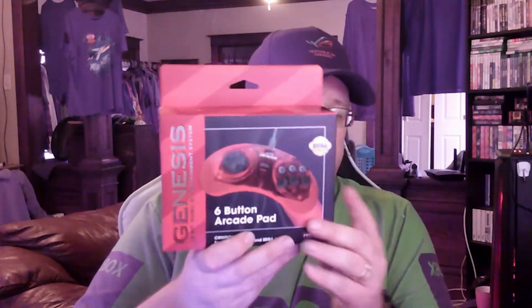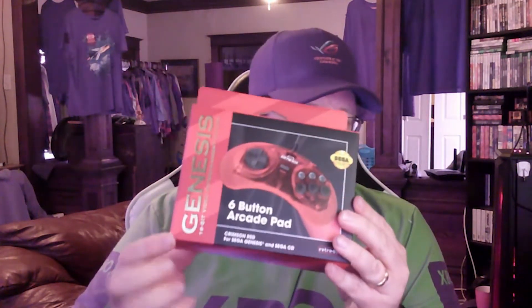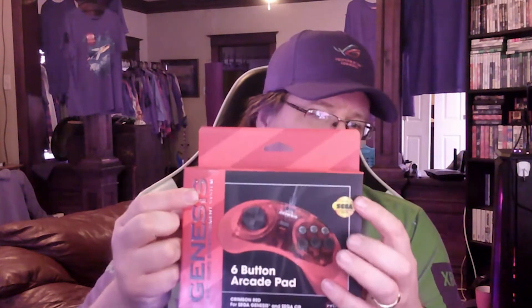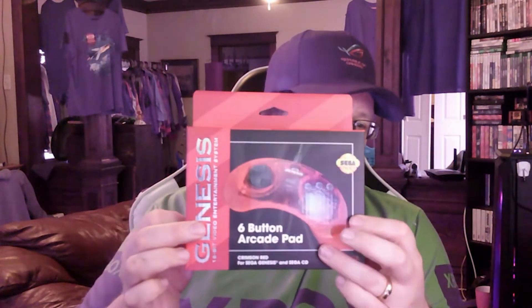So like I said, what's in the box is nothing major — nothing like, oh my god, it's something no one's ever seen. All it is is the Crimson Red 6-button arcade pad for the Genesis. It is made by RetroBit. It does have SEGA's official seal, which is on this side. Nice red color, 6-button arcade pad.